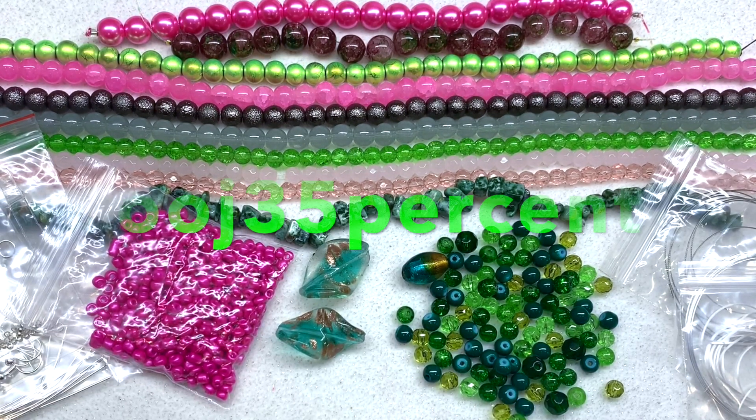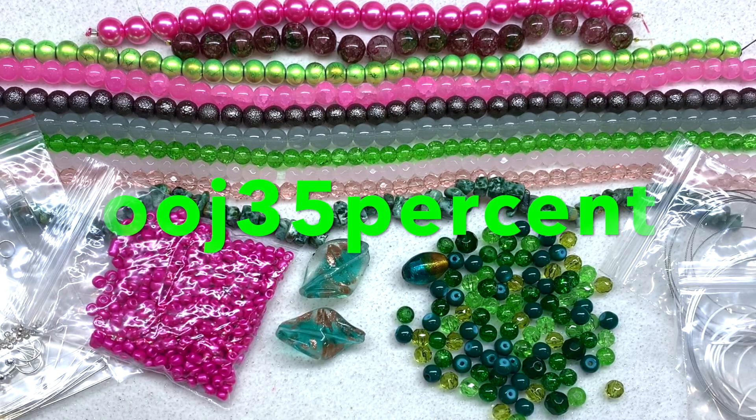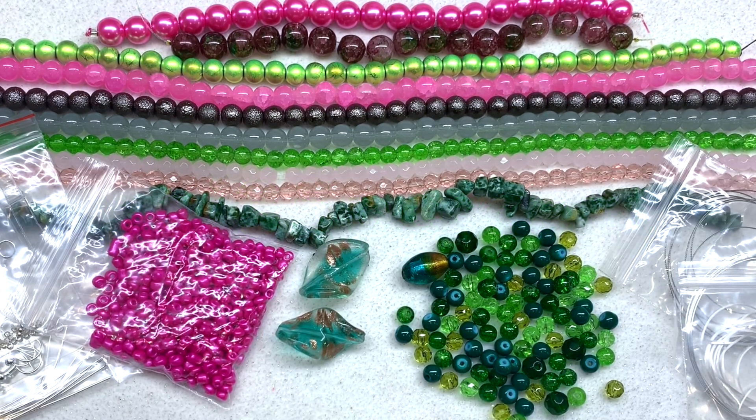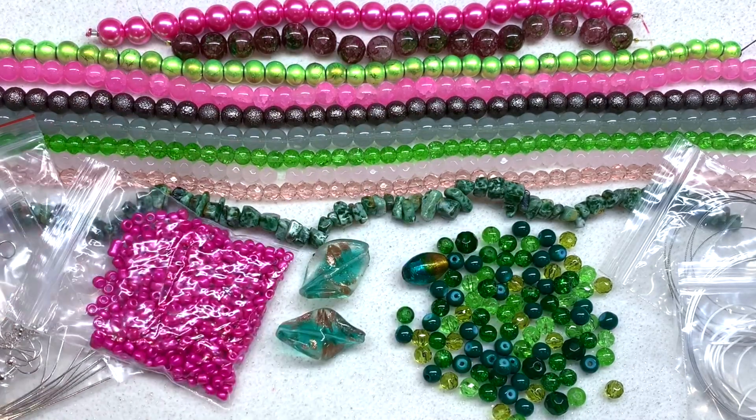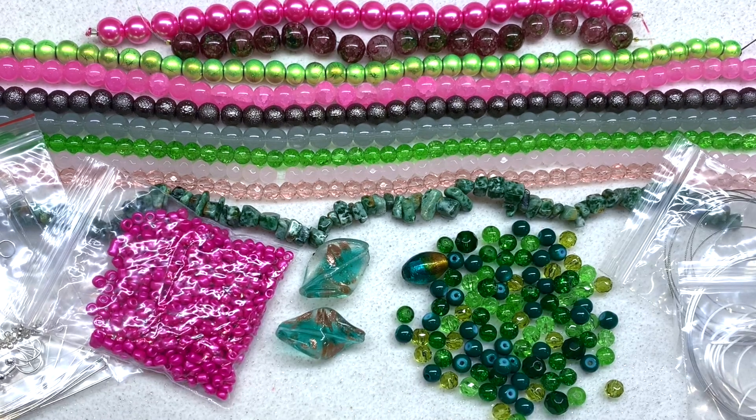That is a look at the September 2020 Curated Bead Box. Once again, you can use the coupon code OOJ35 — I'll leave that and the link to the subscription right down below. Thank you so much for being with me for this unboxing. I hope it helped you decide if this is the right box for your style and budget. It's certainly one of the lower-cost bead box options out there, especially if you're a bead stringer or just getting into beading.